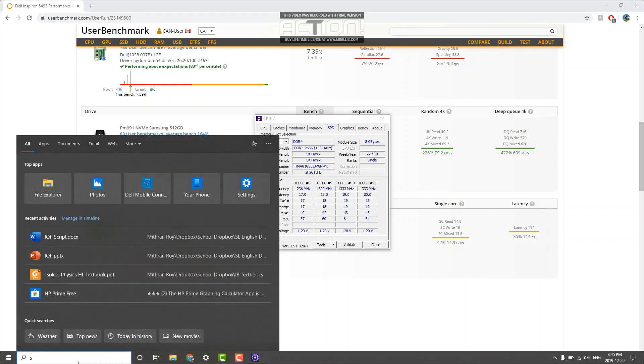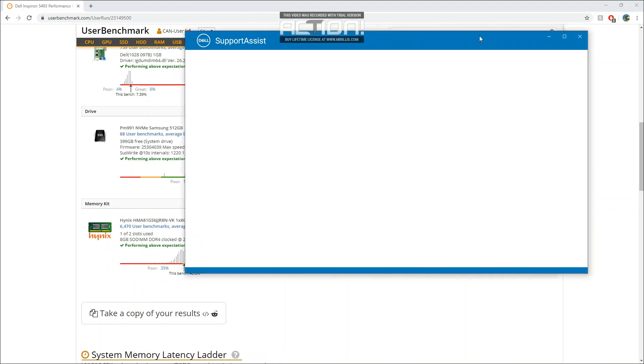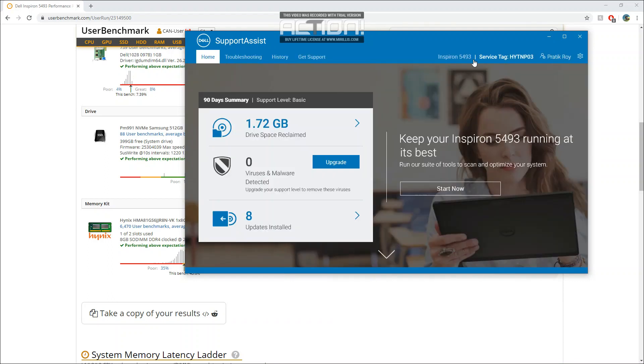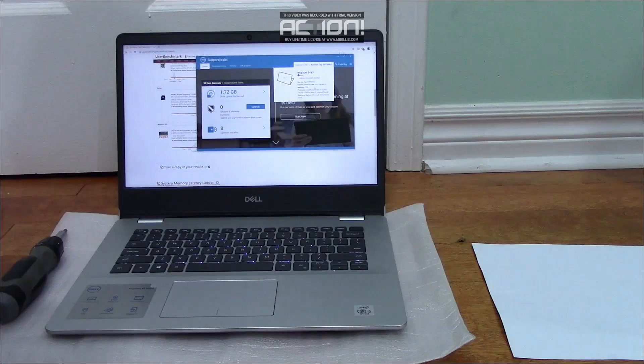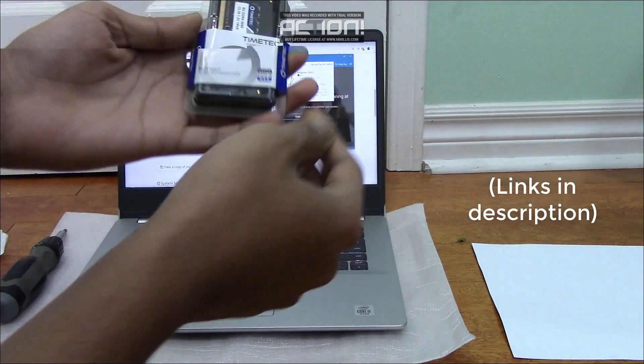You can also open SupportAssist, which should come pre-installed with your Dell laptop, or you could just install it from their website, and then check over here. I bought an 8GB stick from Amazon, as you can see here.